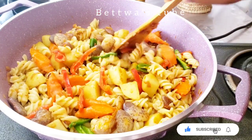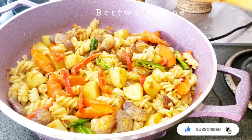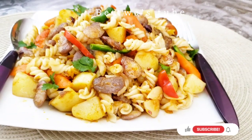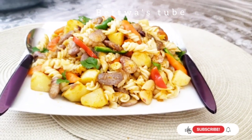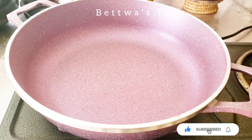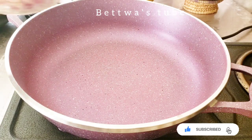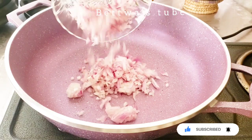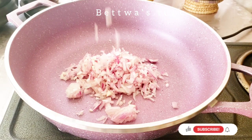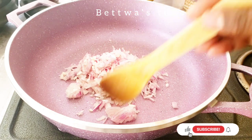We will cook the flour and prepare the flour. We will stir the flour and cook the flour for our bread.